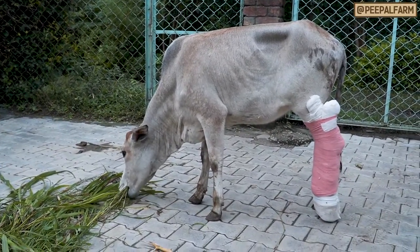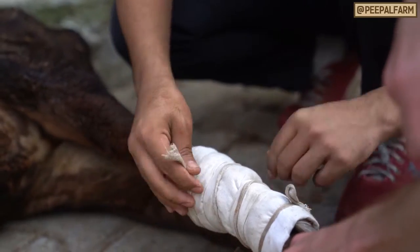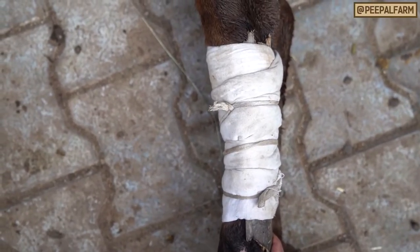Now you're ready to transport the animal to the vet. If you get caught unprepared and you don't have gauze and cotton, you can use cloth to cushion the splints and the leg, and ropes to hold the splints in place until you can replace them with gauze and cotton.